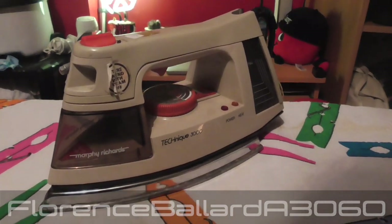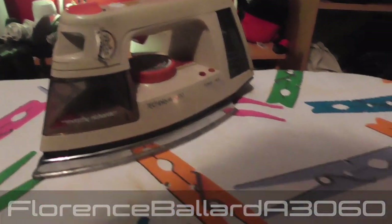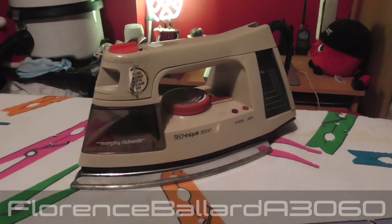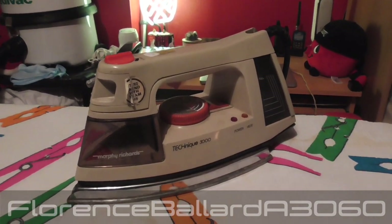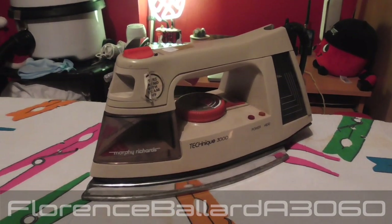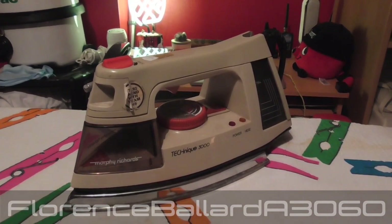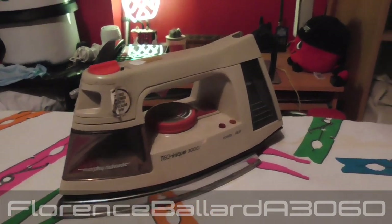This here is something very special and very vintage - it's a 1980s Morphy Richards Technique 3000, model 42480. This was given to me free of charge by fellow collector Luke Skelding, who I visited up in Stoke-on-Trent. We traded it - I believe it was a Philips or something vintage that he wanted, another Morphy Richards I think, and he gave me this one.